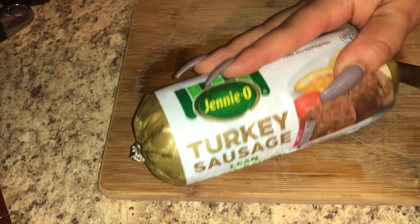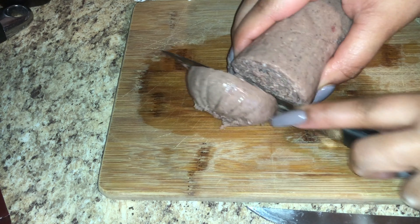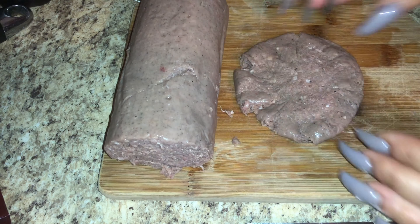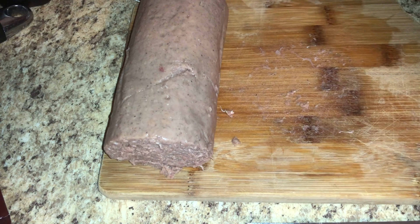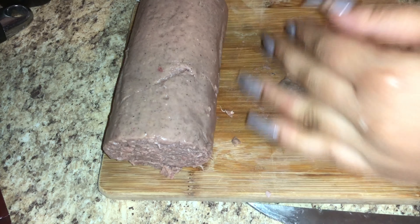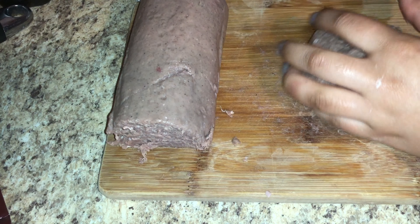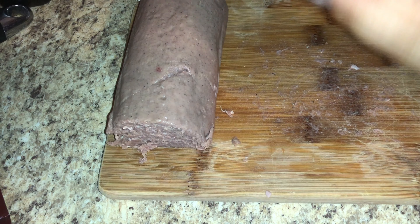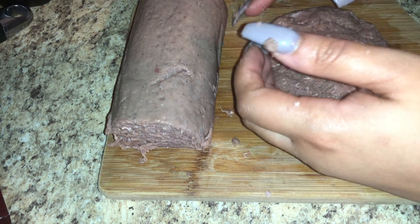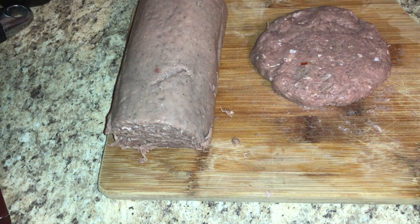Now we can move on to our sausage. I'm using turkey sausage — I'm just going to cut a piece off and then shape it kind of like a hamburger patty. You can cut it as thick as you want; I cut mine about a half inch thick. I don't like too much sausage, I like mine slim. I kind of use that egg shaper to shape it, but you want to make it just a little bigger than the egg shaper because when you put it in the pan it's going to shrink.